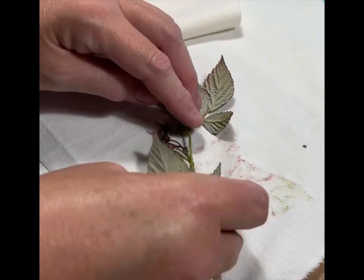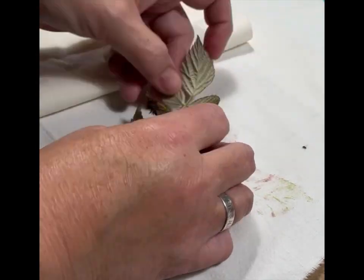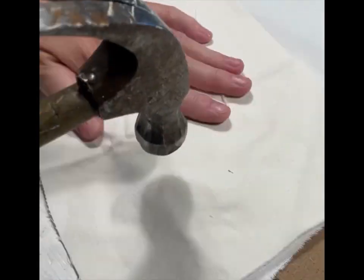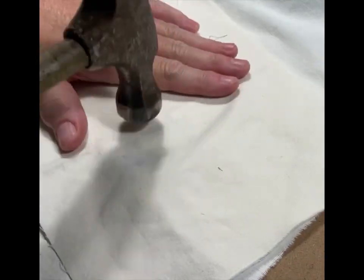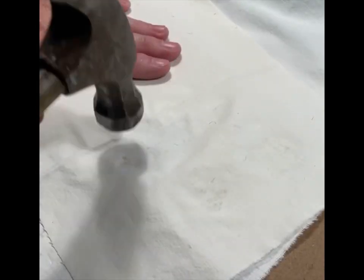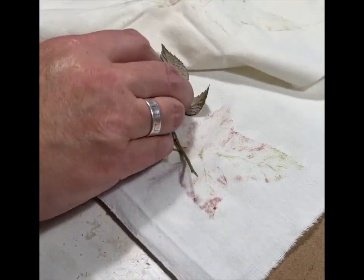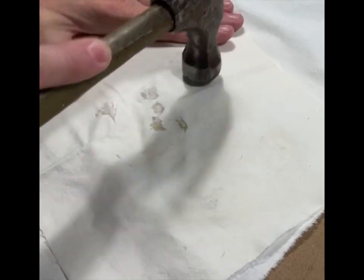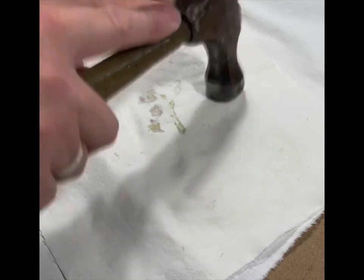Hello guys, this is a little process with plants that I have been outside picking. I'm just putting them on top of the textile and hammering over them to make a pattern in the textile. You can try all sorts of plants and leaves to do these prints.